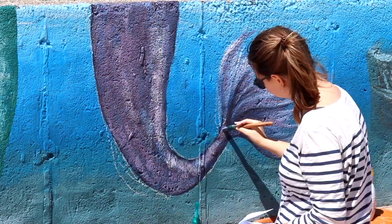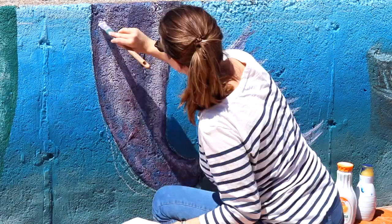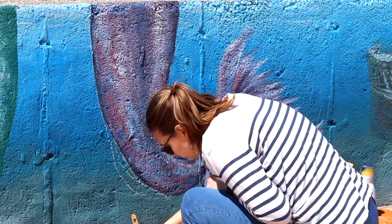We finally got to a place that we were pretty happy with it. I really wanted to have lots of different variation in the colors so it looked really bright and colorful. And we're going to see the mermaid tails getting some use at the end of the video today, so stay tuned.